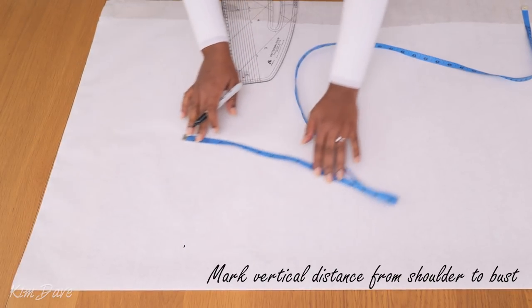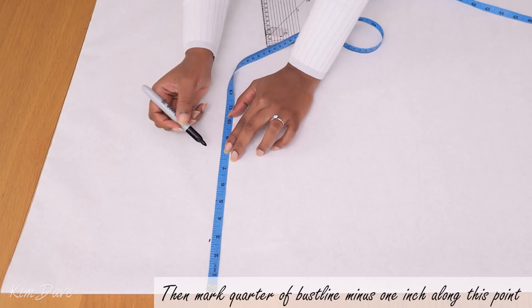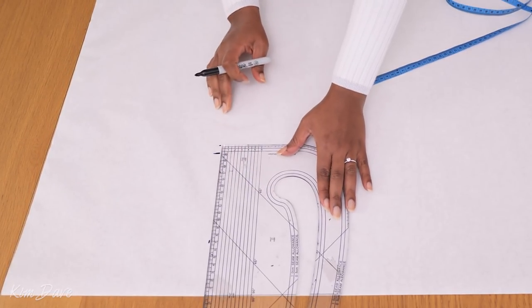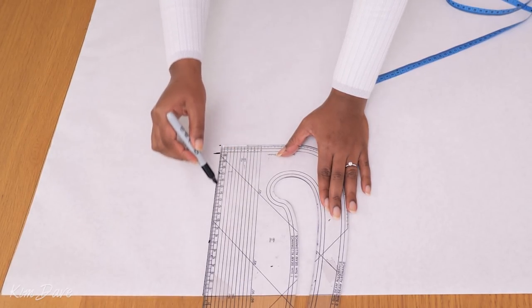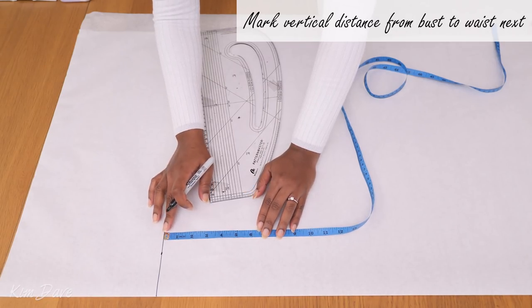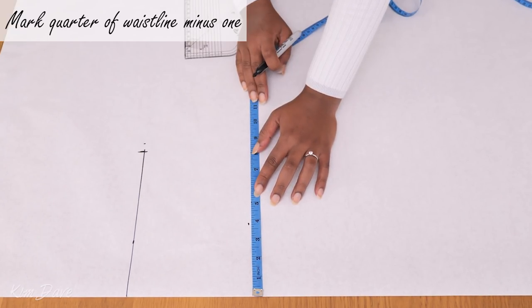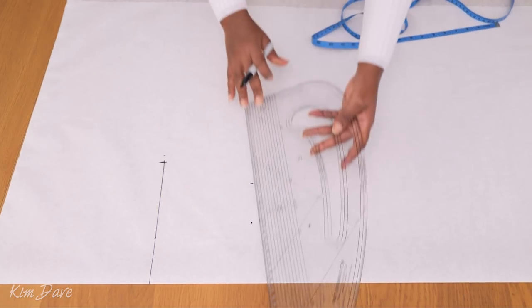The first thing I'm doing is marking the vertical distance from my shoulder to my bust, which is 10 inches. Then I went ahead to mark a quarter of my bust minus one inch - I'm subtracting one because my fabric has some stretch, so I'm accommodating for that in my pattern. I'm drawing in my bust line, then marking the vertical distance between my bust and my waist, and then marking a quarter of my waistline minus one along the side.